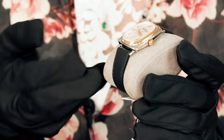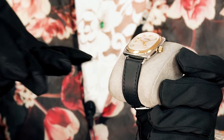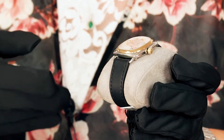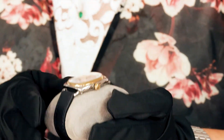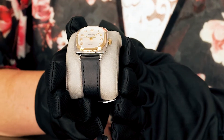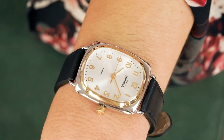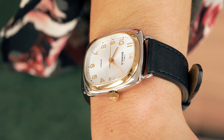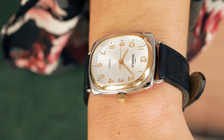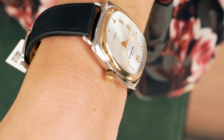It has wire lugs and just the way the lugs connect with the overall rectangular case shape gives it a really fun, very retro kind of feel. It's a quartz watch, great if you don't feel like setting your watch every day. It's a great ladies piece. The Arabic numeral dial gives it a really casual feel and it has a really great two-tone kind of action to it.